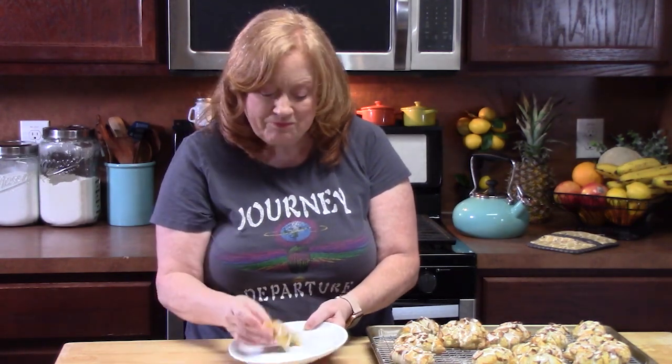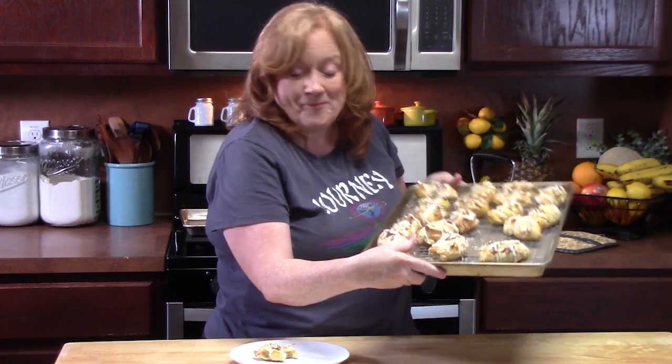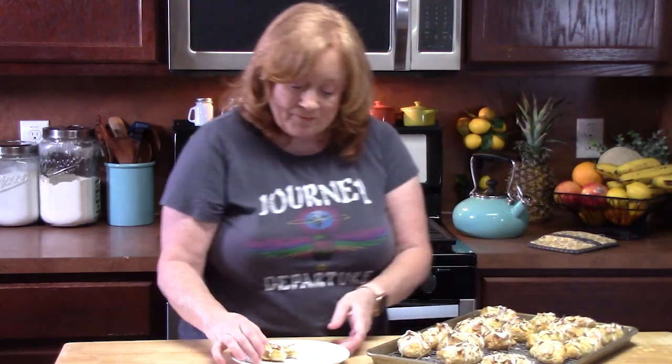Go get yourself some almond paste and puff pastry and build these — surprise everyone, including yourself, because you can make these! Give me a thumbs up and comment below what you think of my mini bear claws. If you're new to the channel, hit that subscribe button and the bell notification so you'll always know when new videos are posted. I'll see you on the next episode!